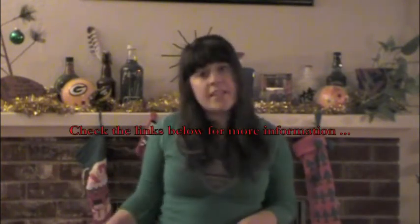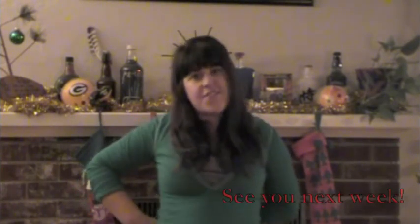Hope you guys enjoyed the video, can't wait to see you next week. Don't forget you can always like us, subscribe to us, find us on Facebook, Twitter, and Google Plus. If you have any suggestions, let us know — otherwise, I'll see you next week.